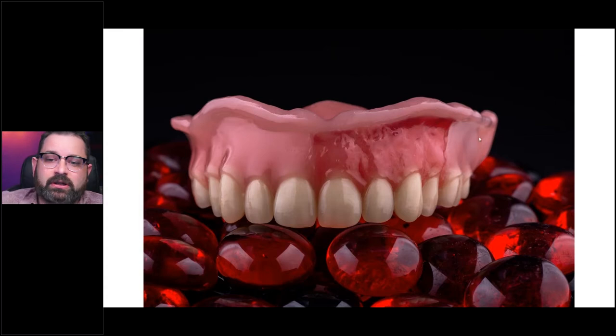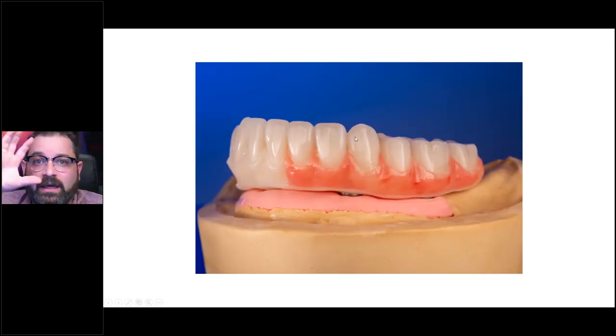With this particular restoration that we're starting with, this was a digitally fabricated restoration, but the teeth utilized here were carded teeth. So the base was printed and the reduction was done digitally on one area, and the teeth were actually cemented into the base. It doesn't matter if you do it on this type of restoration or, for example, a completely monolithic restoration where you also did the cut back digitally and just refined it by hand. The application is very similar.